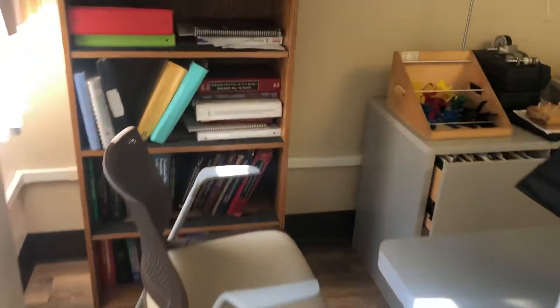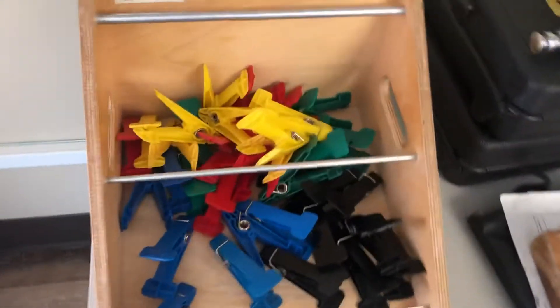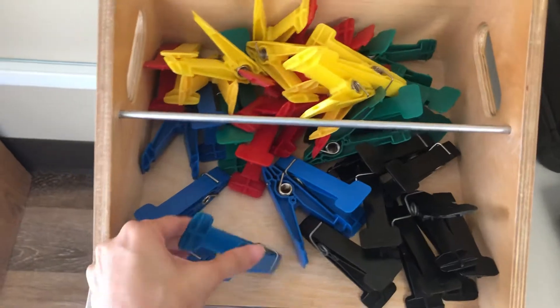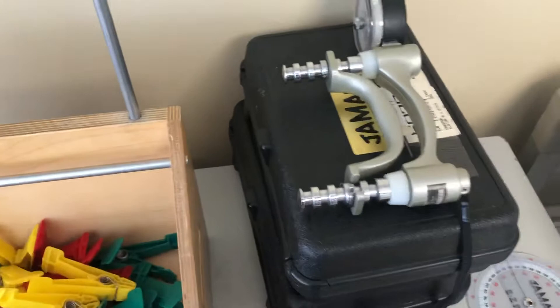If you come over here, we have a bunch of material on hand therapy. This is for grip and pinch as well.